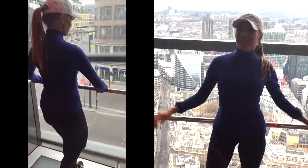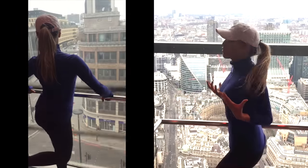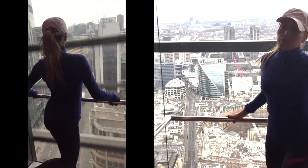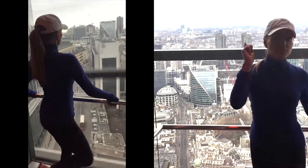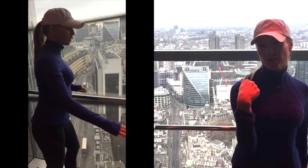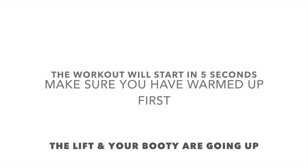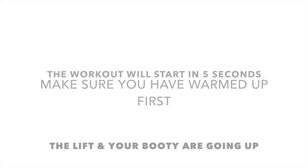So girls, this is my booty lift workout and I wanted to film it for you in the Heron Tower with the London backdrop. I'm a little bit scared of heights so I'm doing this for you girls. I'm going to be brave — are you ready? We've got five seconds before the workout starts and that lift is going up as well as your booty.